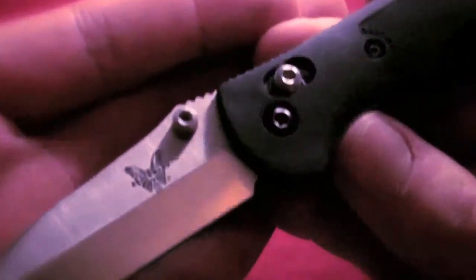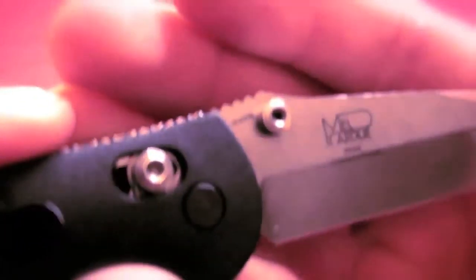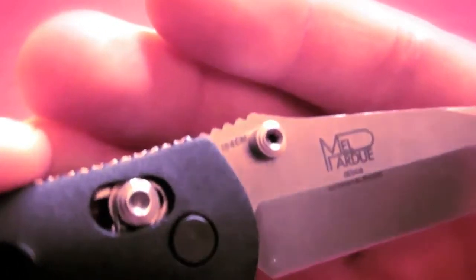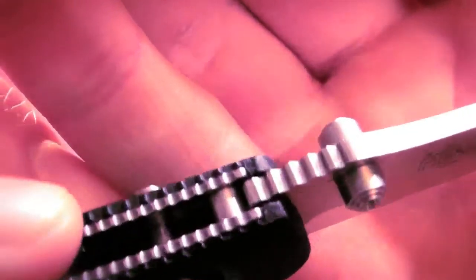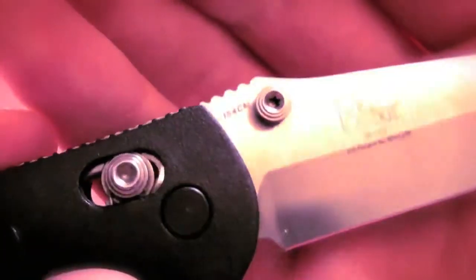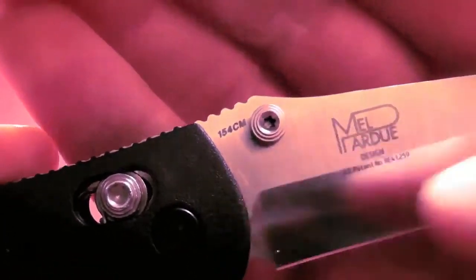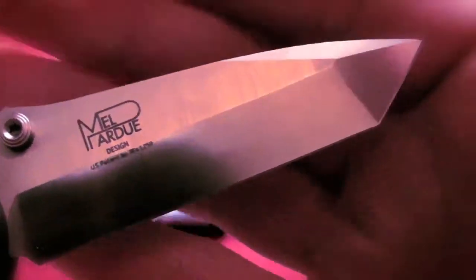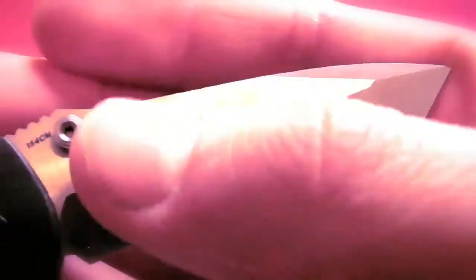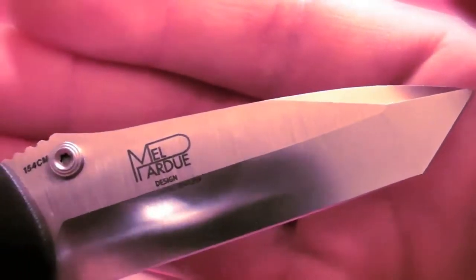Some of its features: 154CM blade steel, you can see there. Ambidextrous thumb studs, and I like their thumb studs — they're pretty good. I find you have to get more on top of them rather than below them. This is a Mel Pardue design, I believe. And this is obviously the Tanto design, the blade shape.